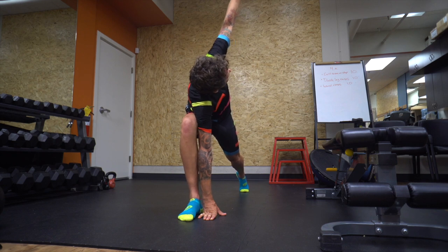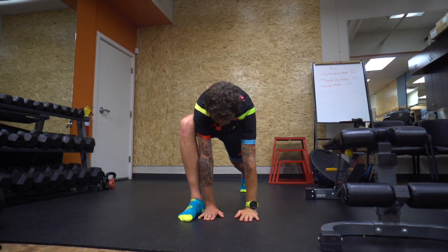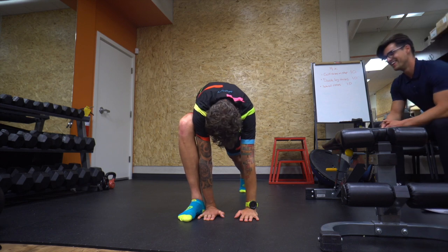It takes some practice, doesn't it? Yeah. You're doing good for the first time though. I haven't fallen over yet.